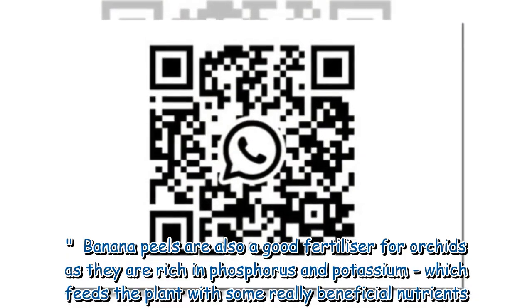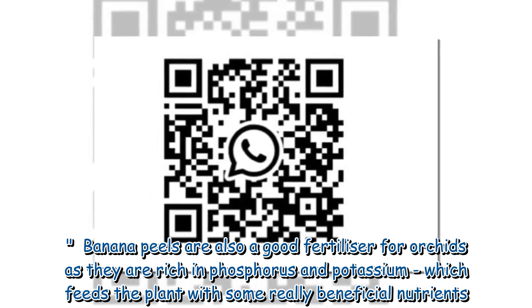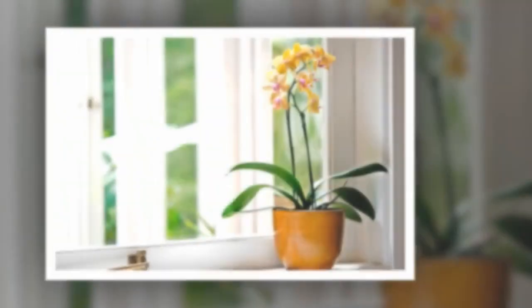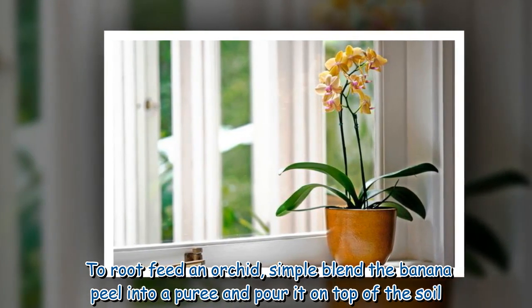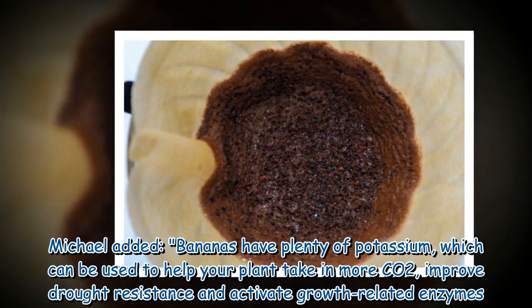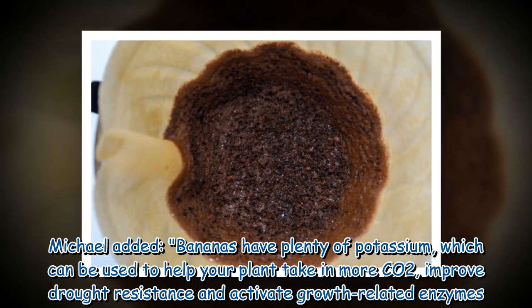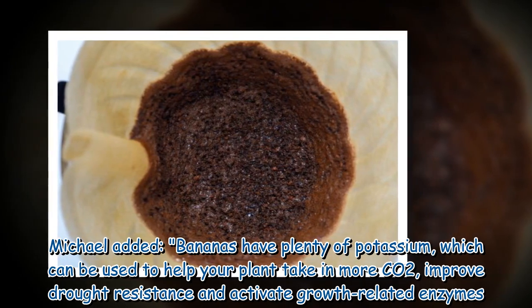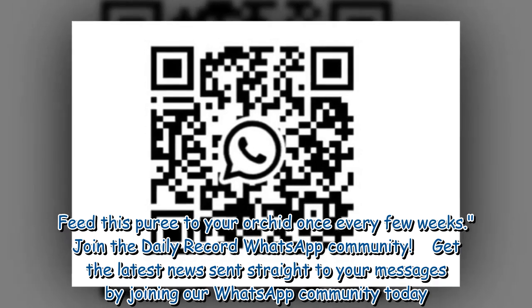Banana peels are also a good fertilizer for orchids as they are rich in phosphorus and potassium, which feeds the plant with some really beneficial nutrients. To root feed an orchid, simply blend the banana peel into a puree and pour it on top of the soil. Michael added: bananas have plenty of potassium, which can be used to help your plant take in more CO2, improve drought resistance, and activate growth-related enzymes. Feed this puree to your orchid once every few weeks.